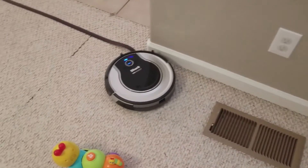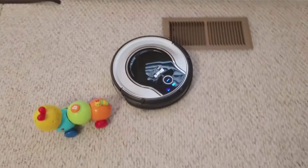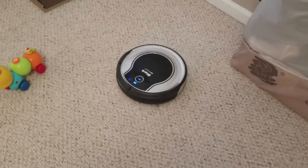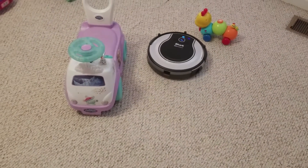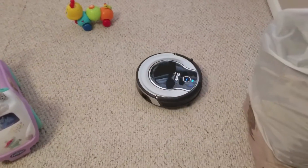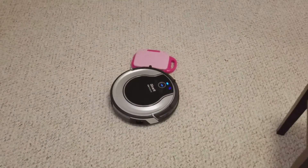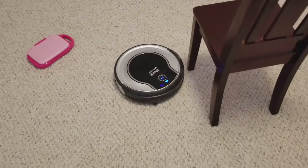Pulling dirt in over the vent. Pulling dirt in there.